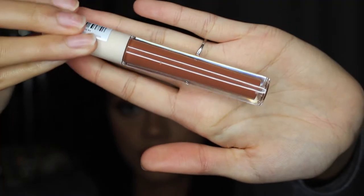Next shade I'm going in with is another matte called On Display. This one feels really nice — it's very soft. Again I'm really liking how it looks, it's very pigmented — that's the first thing I notice. It does feel a little bit sticky but I think it's just because it's drying. Now that it's really dried it doesn't feel sticky anymore, so that is perfect. I do love the shade, it's really nice and really pigmented.